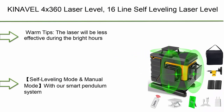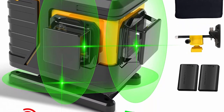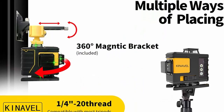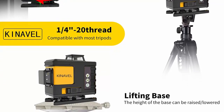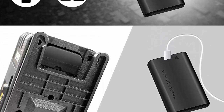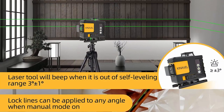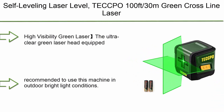Top 8: Kina Vel 4x360 laser level — 16-line self-leveling laser level, rechargeable green line laser, 360 degrees with 2x360 vertical and 2x360 horizontal, with remote control and 2x Li battery. Warm tips: the laser will be less effective during bright hours of the day; avoid using in direct sunlight and charge batteries before use. The 16 laser lines intersect at 90 degrees to cover the floor, walls, and ceiling, making ceiling installation, paving tiles, installing windows, furniture, and carpentry easier.